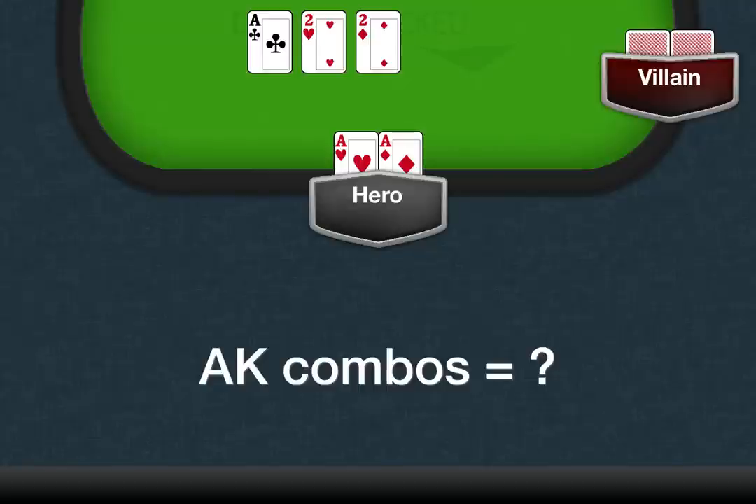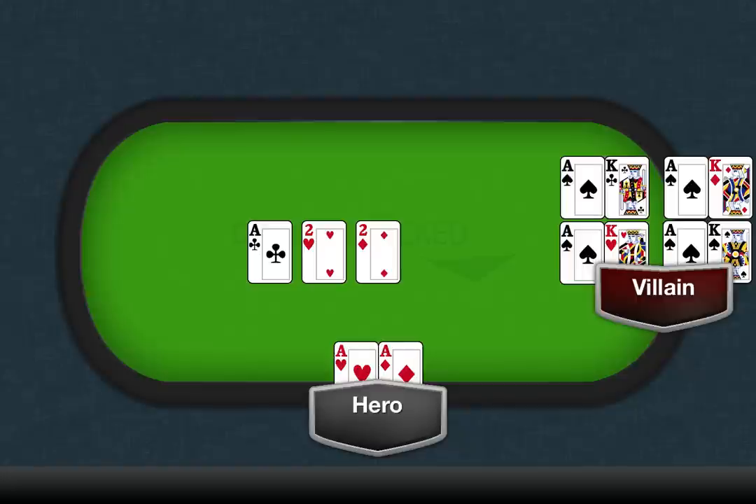Imagine you hold pocket Aces — the Ace of Hearts and the Ace of Diamonds. You're playing against another player, and the flop is Ace of Clubs, Two of Hearts, and Two of Diamonds. You want to know how likely it is that your opponent holds Ace-King exactly. Because you hold two Aces and there's another Ace on the board, you know there's exactly one Ace left in the deck — the Ace of Spades. You also know there are four Kings left in the deck. Through simple math, four times one gives you four possible ways he can hold Ace-King.